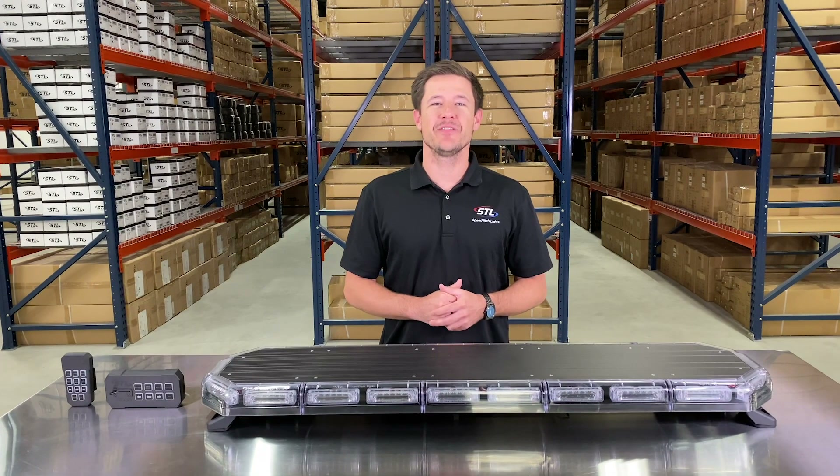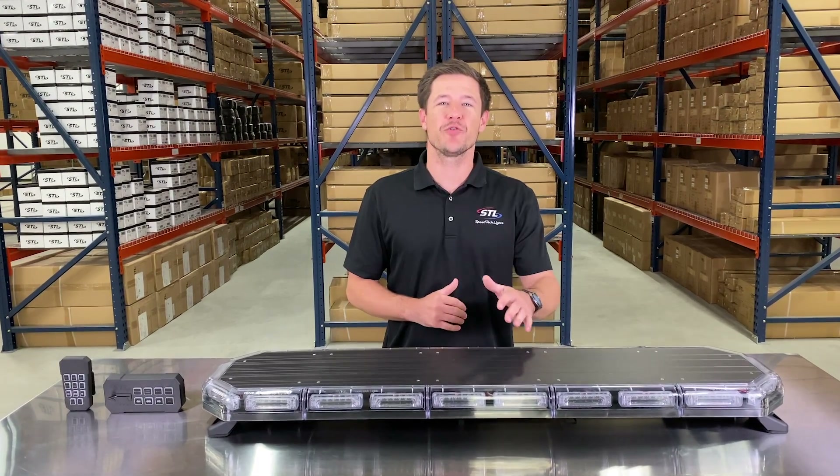How's it going everyone? I'm Andrew with Speedtech Lights and today we're going to be going over our K-Force 47 linear.